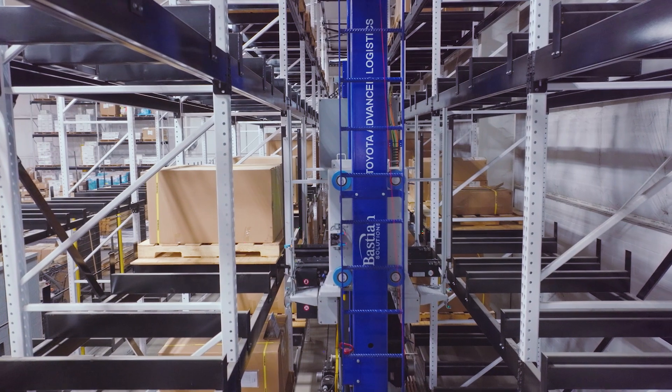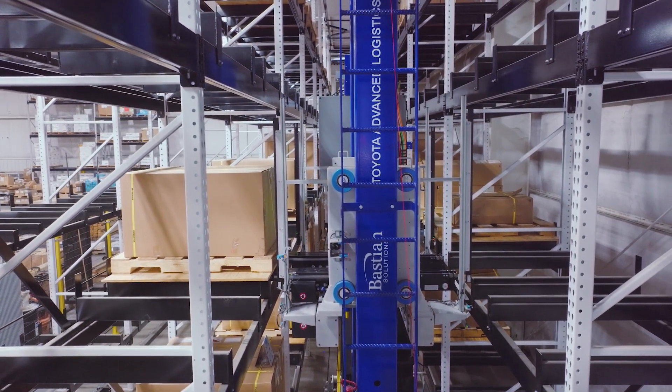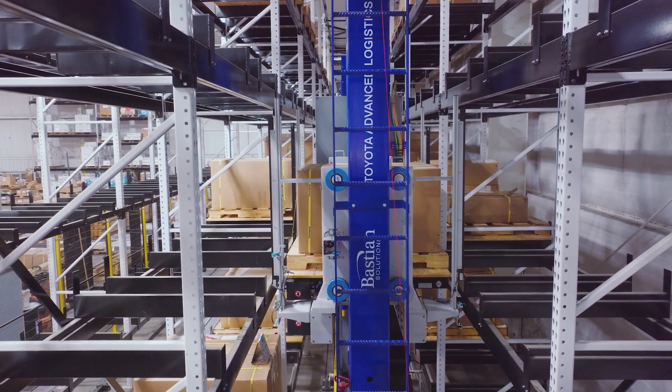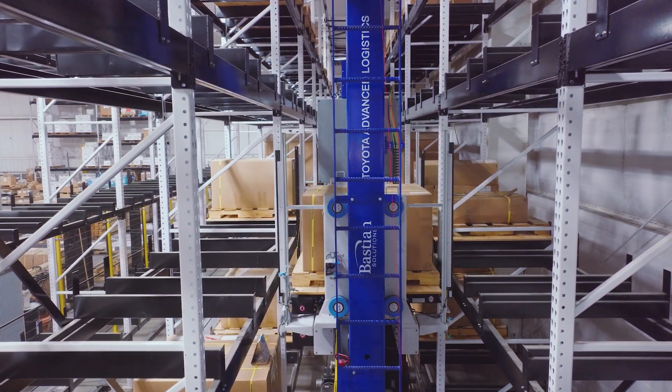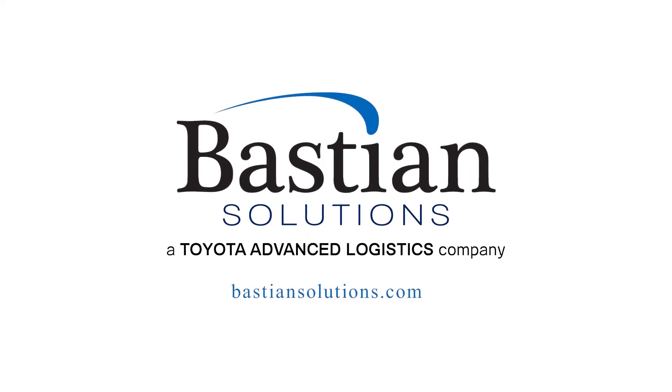Built to order and expertly engineered, the Bastion Solutions unit load ASRS crane will increase your operation's storage capacity, productivity, and accuracy. For more information, talk to an engineer at BastionSolutions.com.